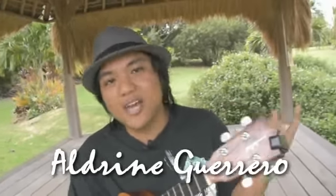Hello Ukulele Underground, this is Aldrine Guerrero and welcome to another Ukulele Minutes. This time in Ukulele Minutes we're going to learn how to put harmony in our picking.